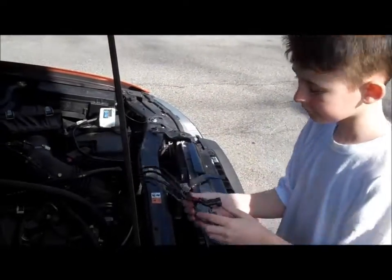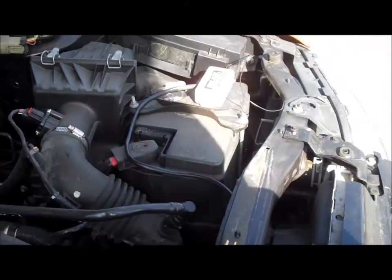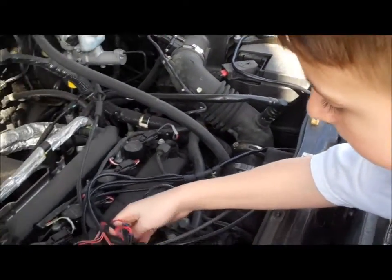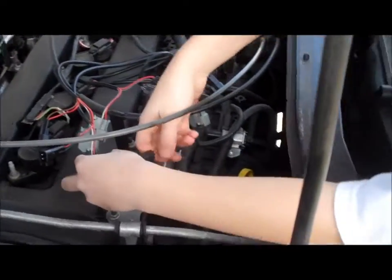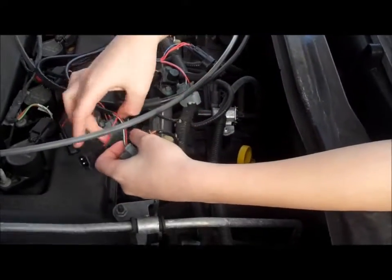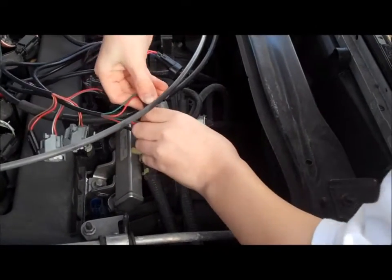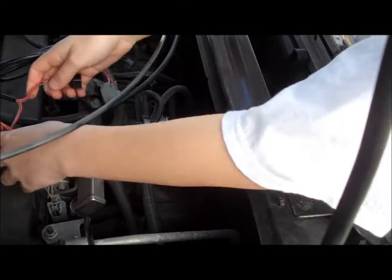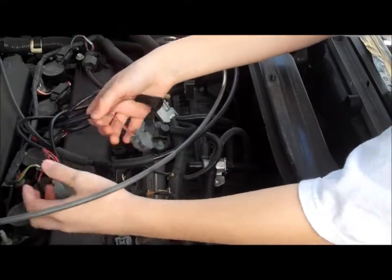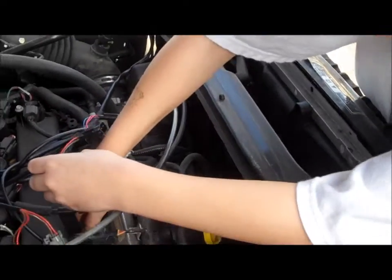Alright, you found a place that was away from the heat. Looks like you put it on the battery — a little piece of Velcro. And you're laying the wires out. You're going to piggyback the connections from the wiring harness — one into your fuel injector connector and one into the fuel injector. And how many times are we going to do this? Four. We're going to do this four times.